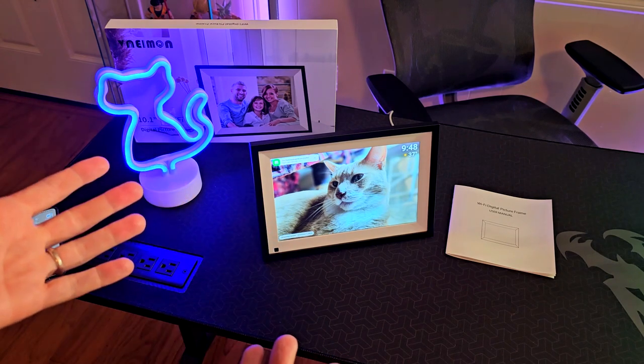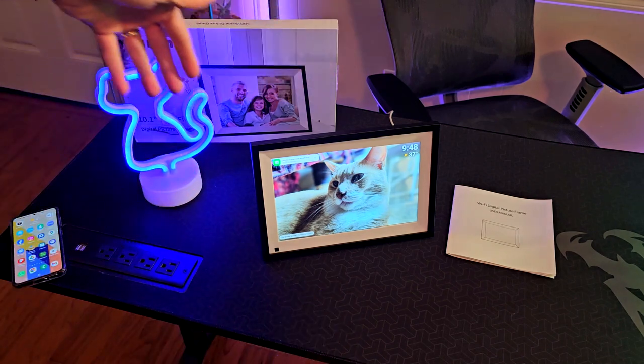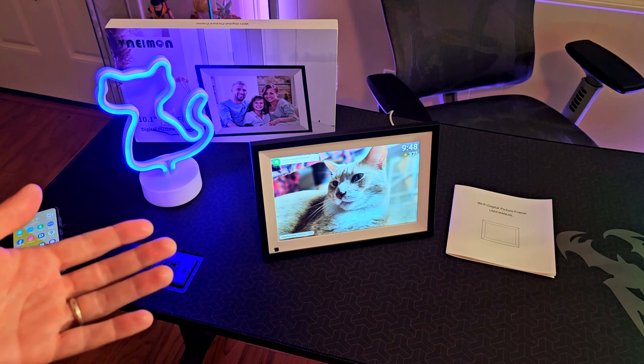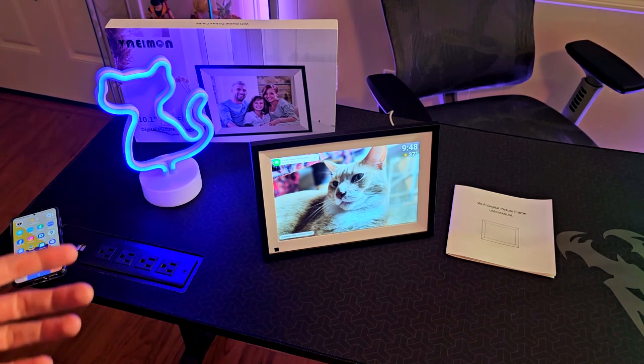Besides the Wi-Fi feature, it also has a motion sensor that you can configure in the settings. This is really cool because you can actually turn off the frame, and whenever it senses that someone is close to it, it will automatically pop up the photos and start the slideshow mode.